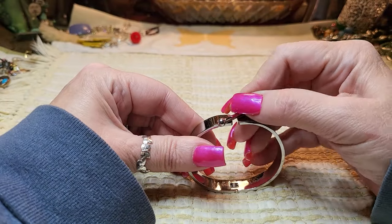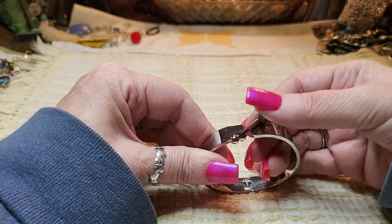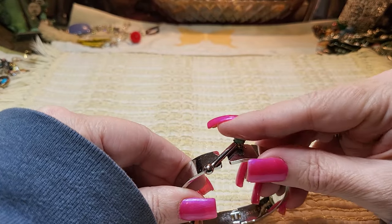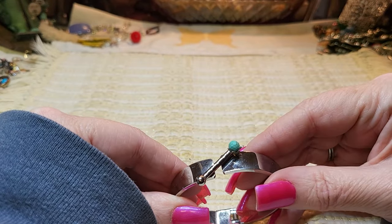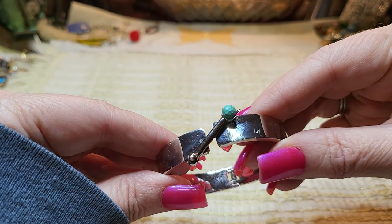Oh look — this one would look nice. Turquoise! Wouldn't that look nice in the stainless steel bracelet? I like it. We're going to put that back there and I'm going to fix that one.